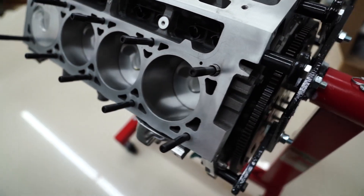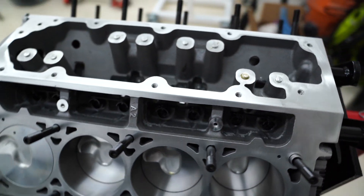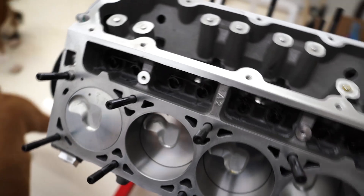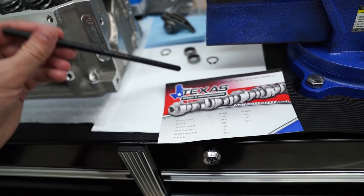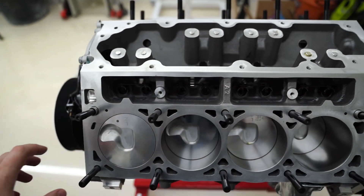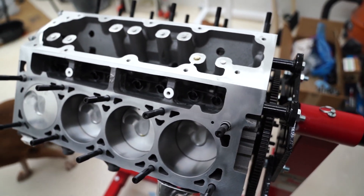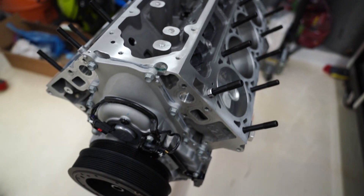Here's the engine as it sits — we've got ARP head studs and I've got the Johnson lifters in here. Those are the 2126 slow leak down lifters. Something about those lifters is you have to use the comp cams tool here, which allows you to set each pushrod length. The tolerances in these engines are not good enough to where you can use the same exact pushrod. So you're going to want to set the preload at 35 thousandths on these things. The cam's in, and I'm going to get to the time lapse of the assembly now.